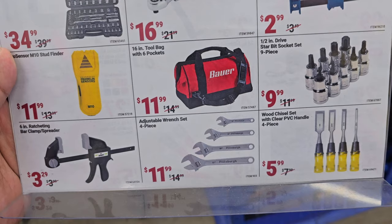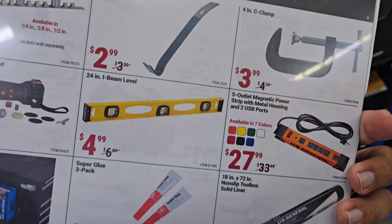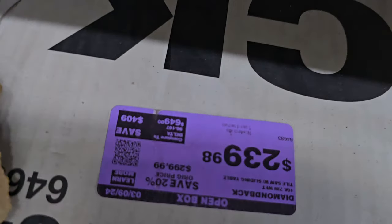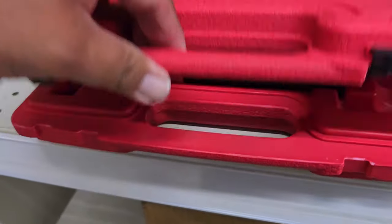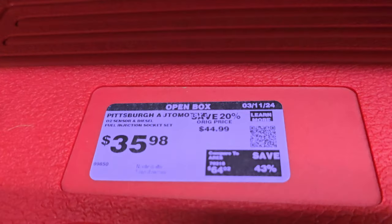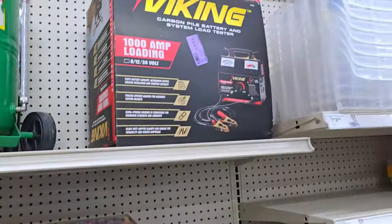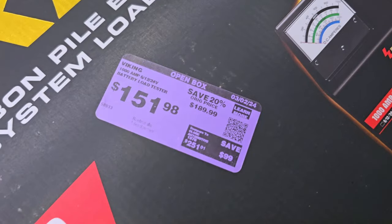I want to put it out there — these are not Spring Black Friday deals, these are just instant savings. There's a nice metal piece there. You've got some open box items — $239 for that one. Purple tags are open box, by the way.